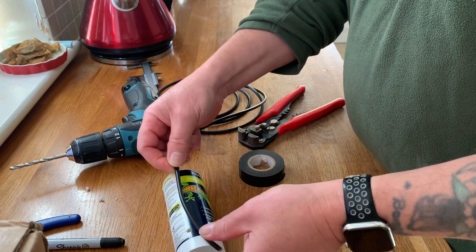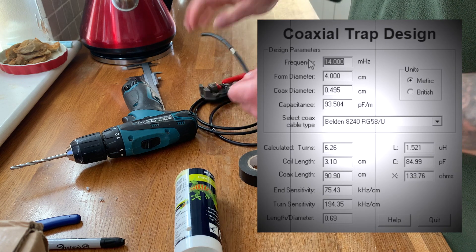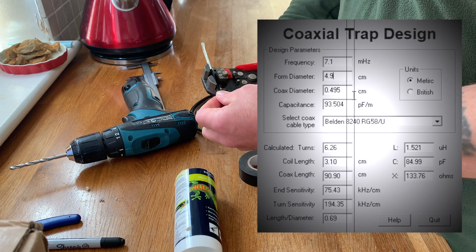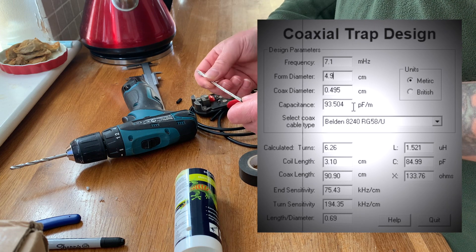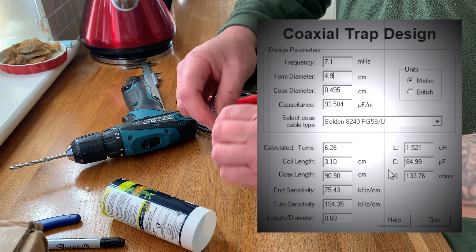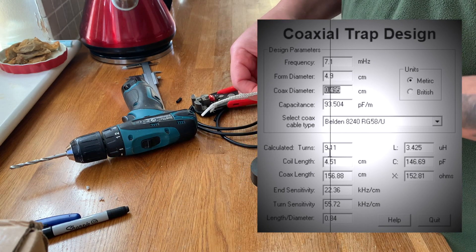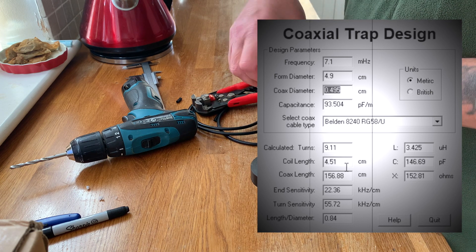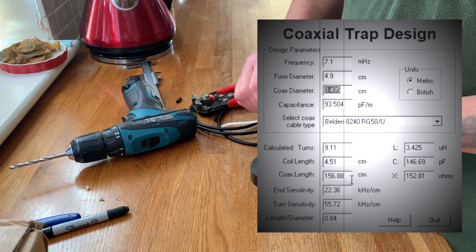I need at least that much coax stripped. We set it to metric. Our target frequency is 7.1 megahertz, our former diameter is 4.5 centimeters, our coax is 4.95mm or half a centimeter. The capacitance per meter is correct and we are using the lowest quality coax we can find. On our former we need 9.1 turns, core length would be just four and a half centimeters, and we need one and a half meters of coax - we've got two meters so we're okay. Let's get back to the bench and start cutting and turning.